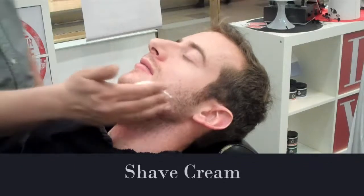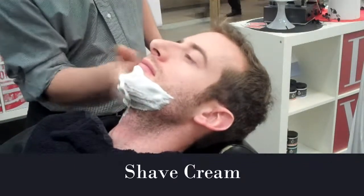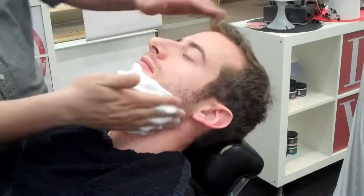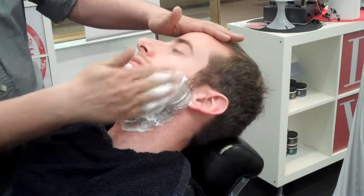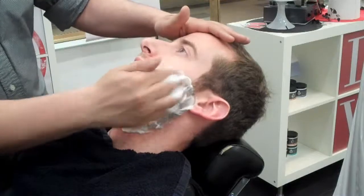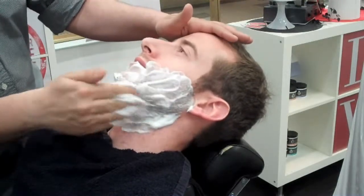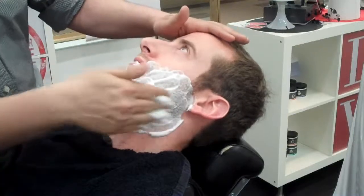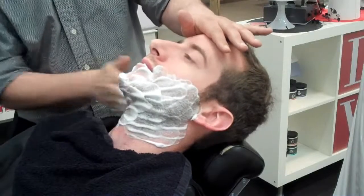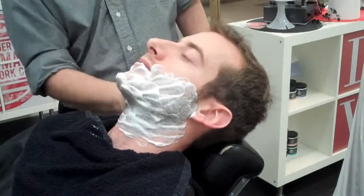Now for the shave cream. There are two ways of applying our shave cream to the face. At eShave, we use a hot lather machine with eShave's shave cream solution. Apply hot shave cream lather to the face using your hands. You can also lather up a dab of eShave shave cream in a small bowl with a badger hair brush, then lather up the face using your hands. Some countries or states allow applying the shave cream with the brush — just make sure it's well sterilized.